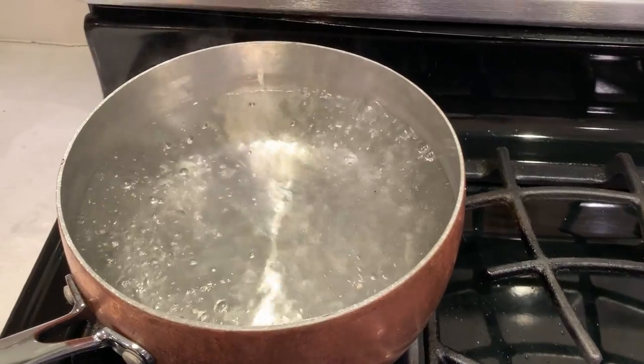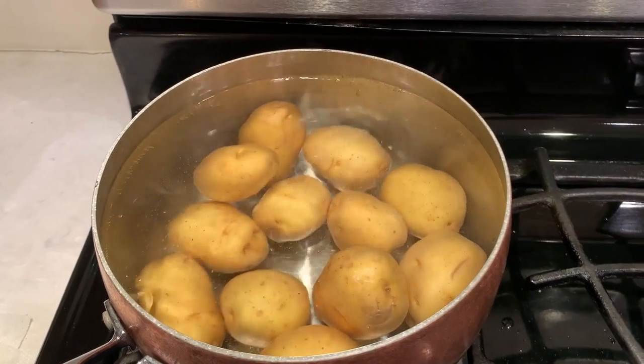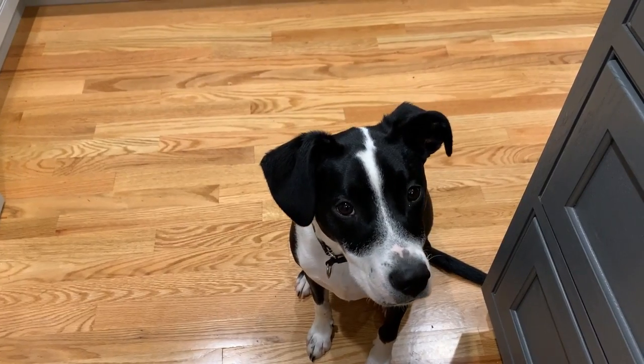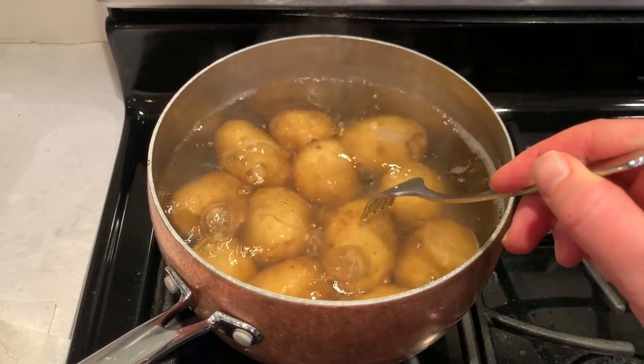We will start by boiling and salting the water. Add your potatoes and cook them until they're fork tender — it takes about 20 to 25 minutes for them to become fork tender.